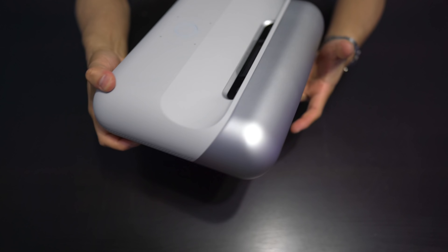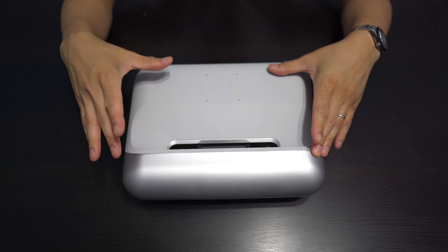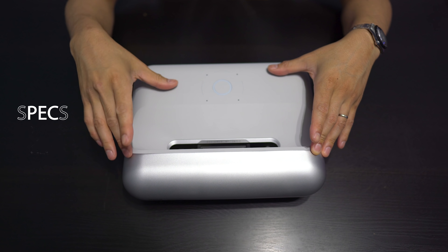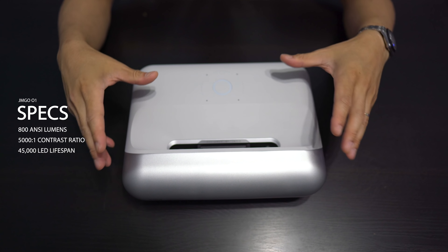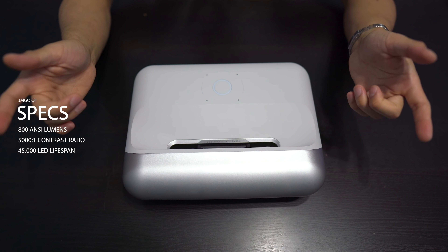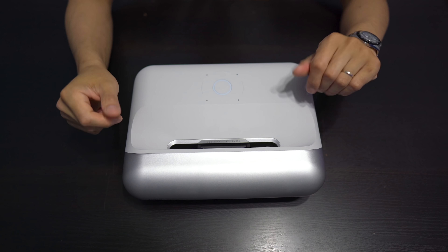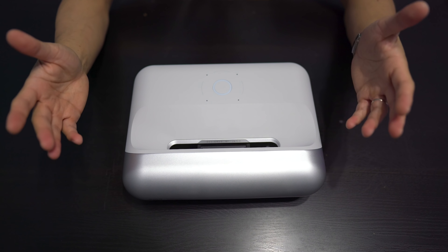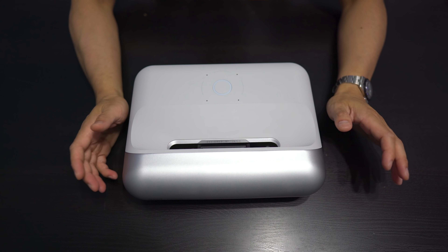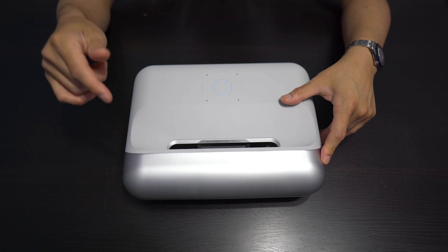Some extra features the O1 has: Alexa support, autofocus, and auto keystone. Brightness is rated at 800 ANSI lumens. Contrast ratio is 5000 to 1. And importantly, lamp life on this, since it's LED, is 45,000 hours. That's a lot of time — this isn't lamp-based where you might get around 6,000 hours. 45,000 hours should last you several years. This also runs on Android, with 3GB of RAM and 16GB of storage available.